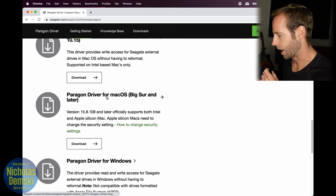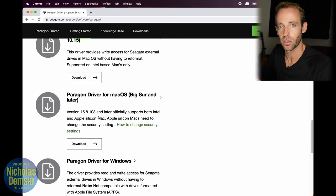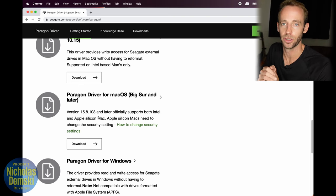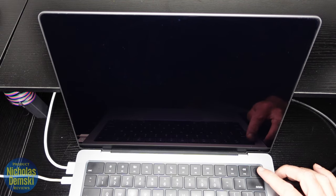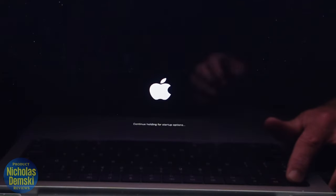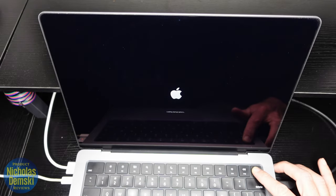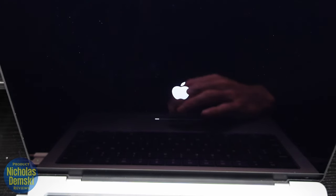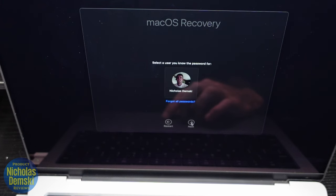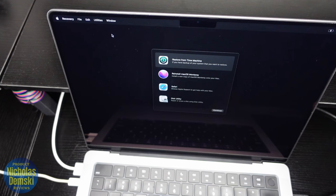I come down to the Paragon driver for Mac OS Big Sur and later. In order to actually use this, I'm going to have to change some security settings. First, we just have to shut down our MacBook. Then press and hold the power button until we see the loading startup options. You'll see it says 'continue holding for startup options,' then 'loading startup options.' Now click Options, then click Continue. Select your user, click Next, and enter your password.